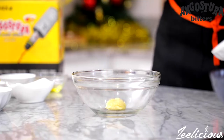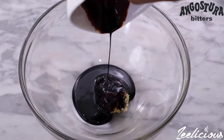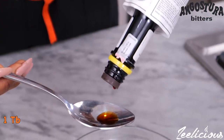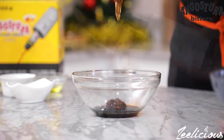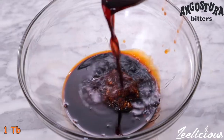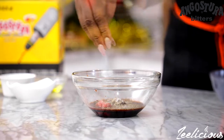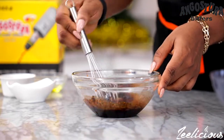Add the garlic paste to a bowl, followed by the Worcestershire sauce — or you can use oyster sauce if that's what you have. I'm also adding some Angostura Aromatic Bitters, honey, some red wine vinegar, anchovy paste, oregano, and some salt to taste. Mix together to combine and then set this aside.